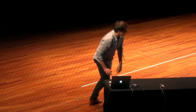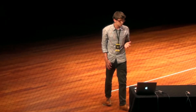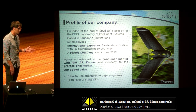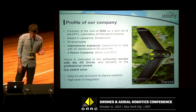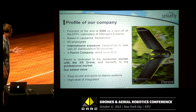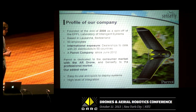Being a Sensly employee means that you have to know that the company was founded in 2009, and that we are now a pirate company since June 2012. You have to be one of the 50 employees of Sensly, and you have to know that our mini drones for professional use are one of the lightest and easiest to use drones on the market.